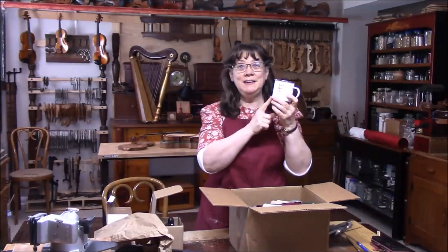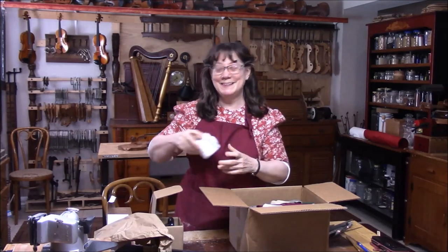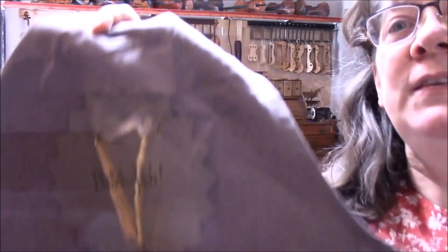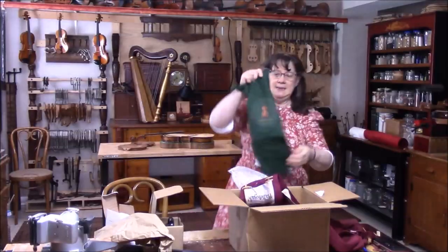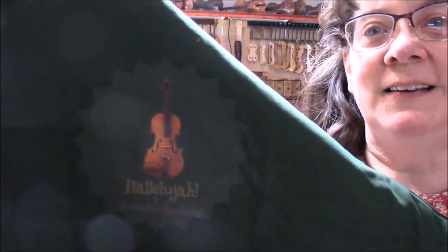Next, of course, I always use aprons — this is the gray one, I got the gray with the harp on there. Next we have the green one, which has the violin on it. It also has two pockets in the front and it just feels good. Next is the artisan apron again — there it is, nice and big.